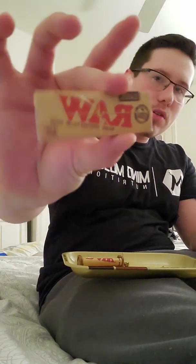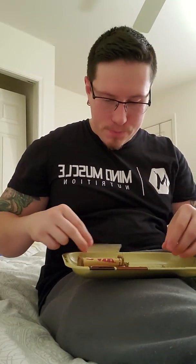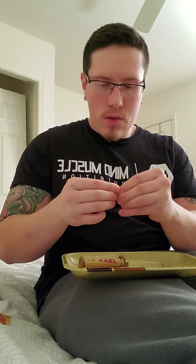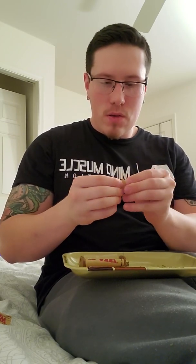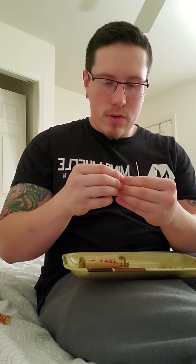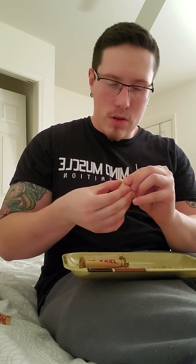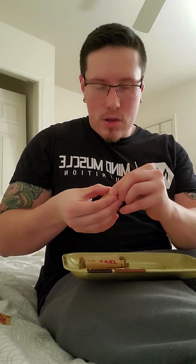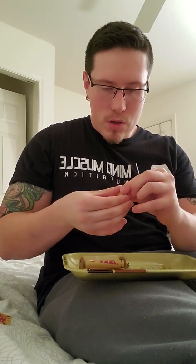I'm going to be rolling this up in just the classic RAW papers today. I apologize for not having consistent uploads right now — I was just busy with the holidays and everything got kind of crazy. I'm going to try to get some more reviews flowing. I've got a lot of product, so there's definitely more coming.